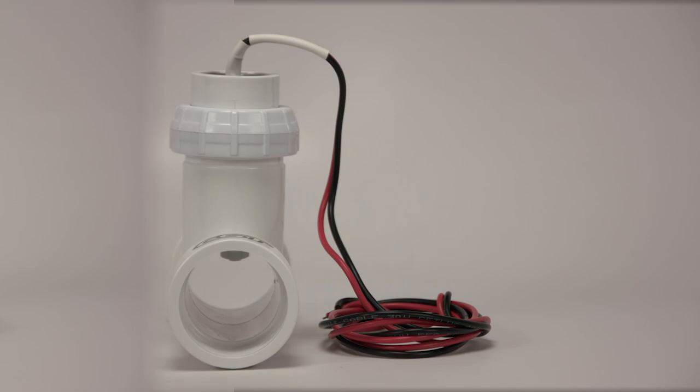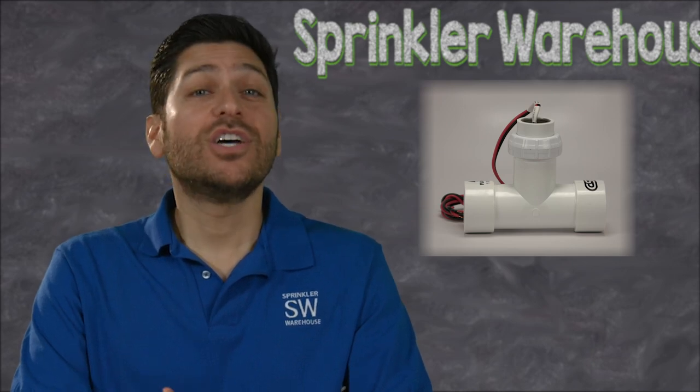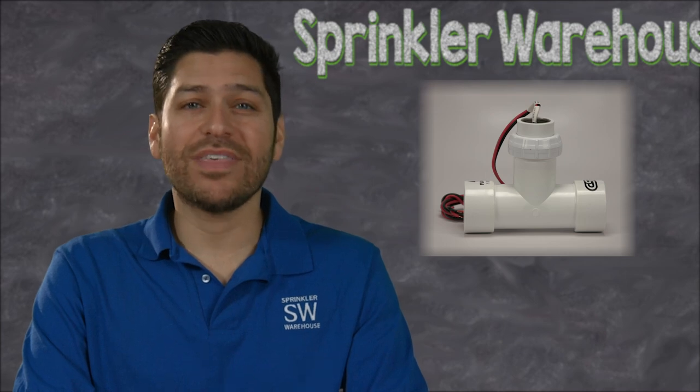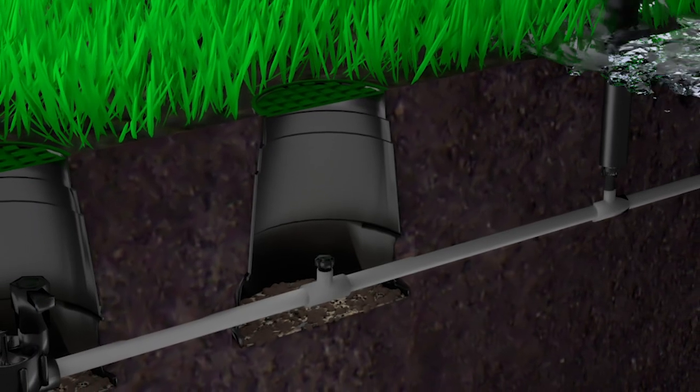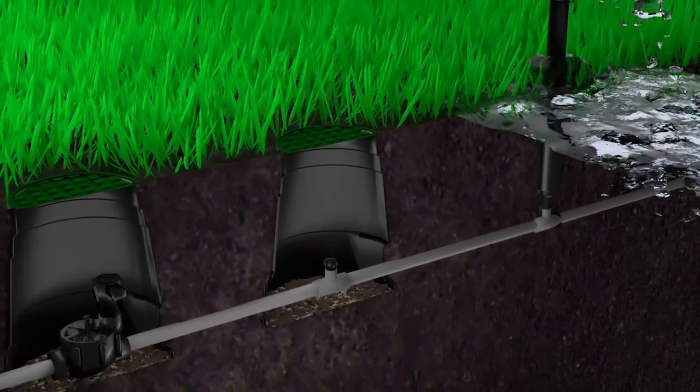A flow sensor is another accessory used to measure the amount of water passing through your sprinkler system's pipeline. Flow sensors are being used more and more in residential designs to combat and automate some common problems dealt with in the irrigation industry.